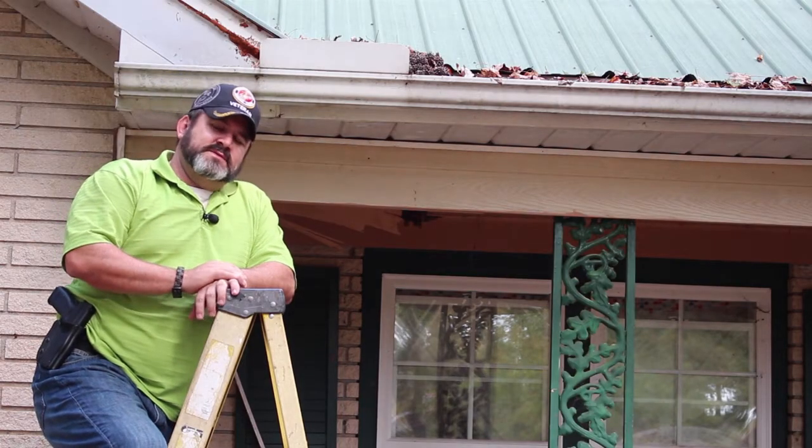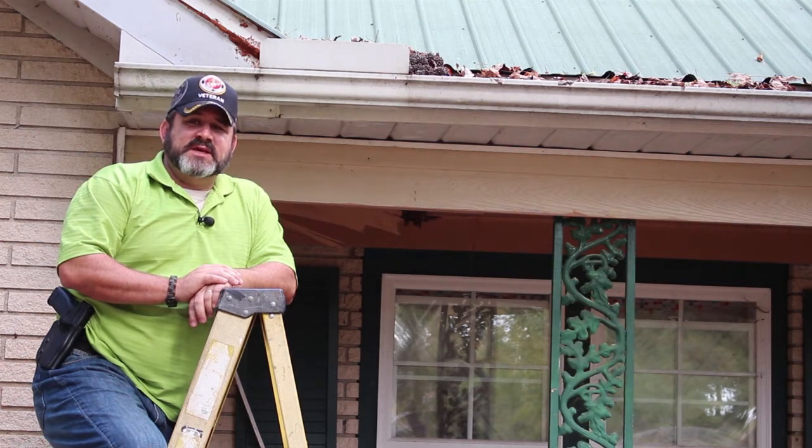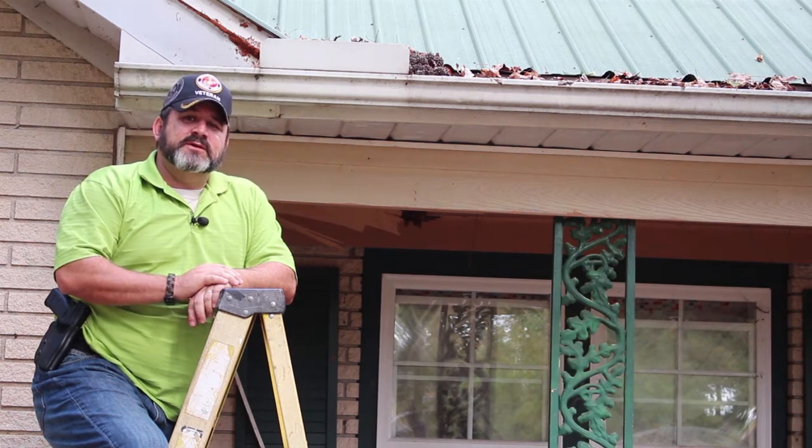Hi and welcome to the Big Bear Homestead. Today is episode number six in our home maintenance series, and we're talking ladder safety.